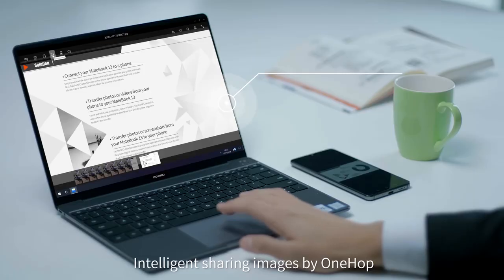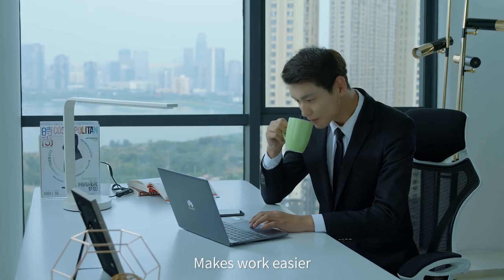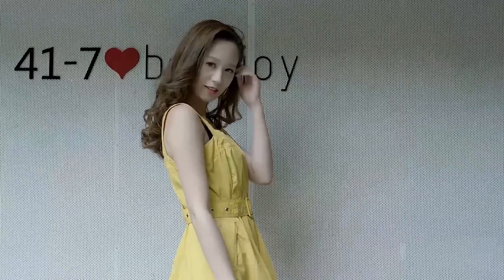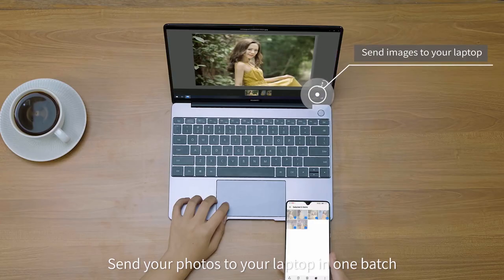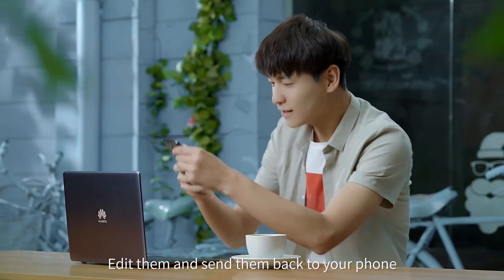Intelligent sharing of images by OneHop. Text extraction from images makes work easier. Send your photos to your laptop in one batch, add them and send them back to your phone.